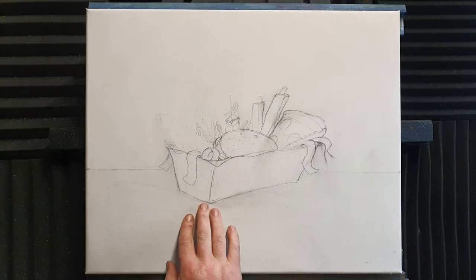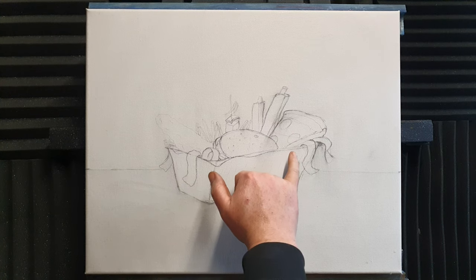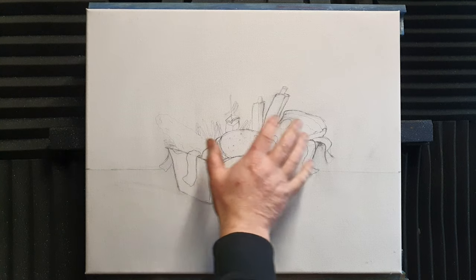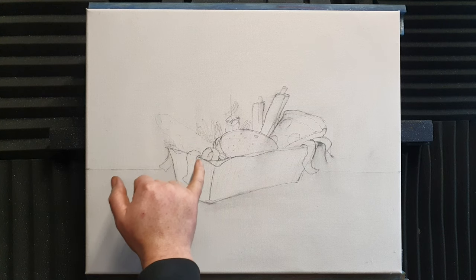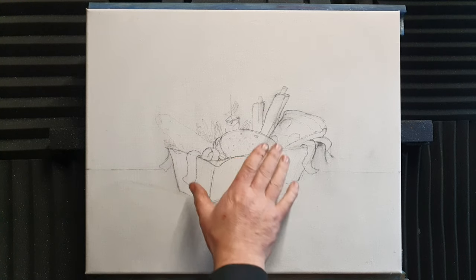So I've just loosely sketched onto this canvas a takeaway tin, and I've put various pieces of takeaway bits and pieces in there. We've got spare ribs, pizza, doner kebab meat, we've got a burger there, some fries — or chips as we call them in England — and we've got a bit of fish as well, battered fish and some doner meat.